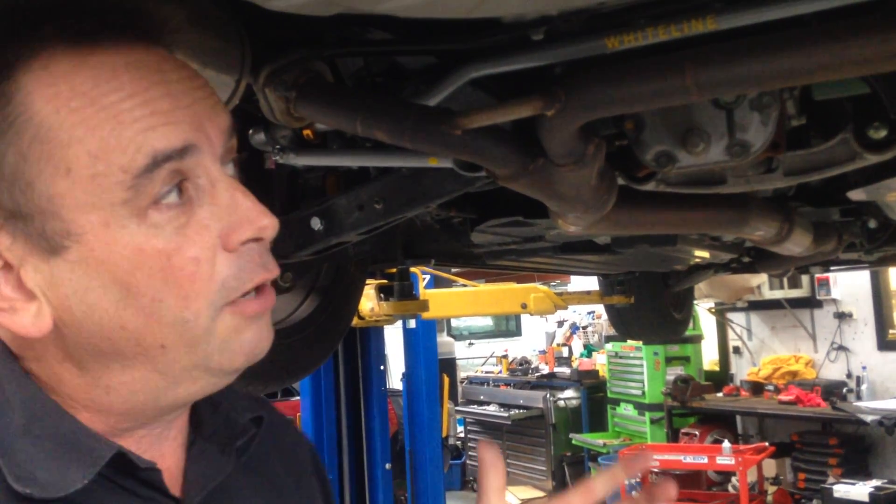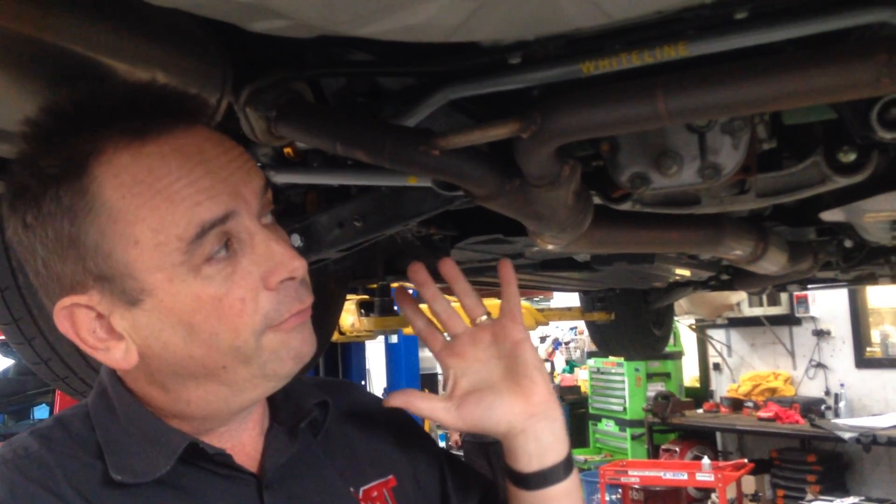You can follow more technical information on Facebook, YouTube, and Twitter. In our next video we'll talk about the front sway bar, but for now have a look at the link at the bottom of this video - we'll show you more about these parts with some still photos. No matter where you are in the world, I'm Brett Middleton. Thanks for watching.